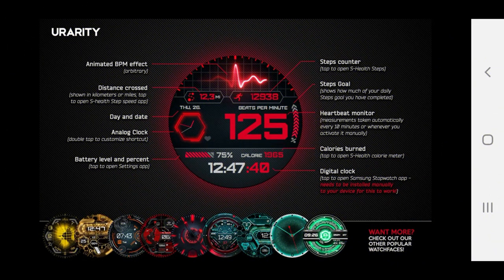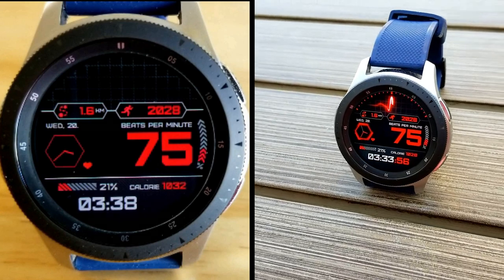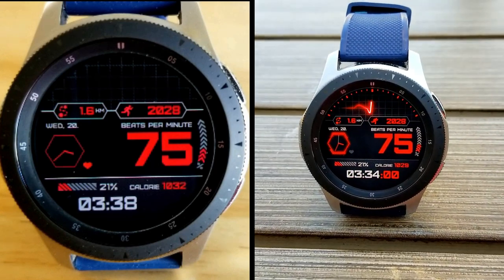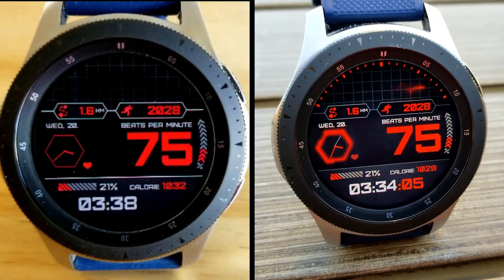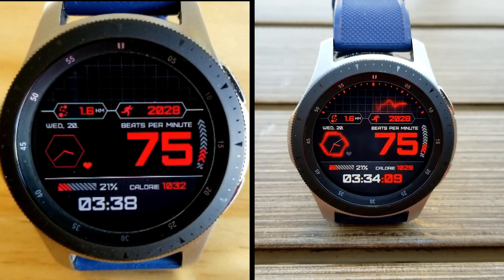That's a quick recap of the features you get on this paid watch face from uRarity. Remember, all of you are going to be able to download a code for free by using the handy code generator tool, which has been listed down below in the video description. Make sure you click on the link to grab a code because this promotion will not last forever.